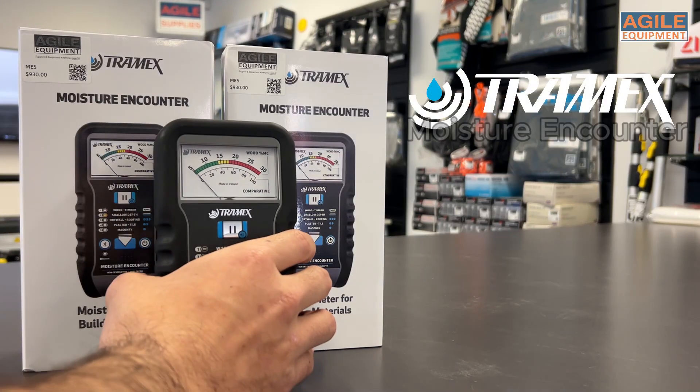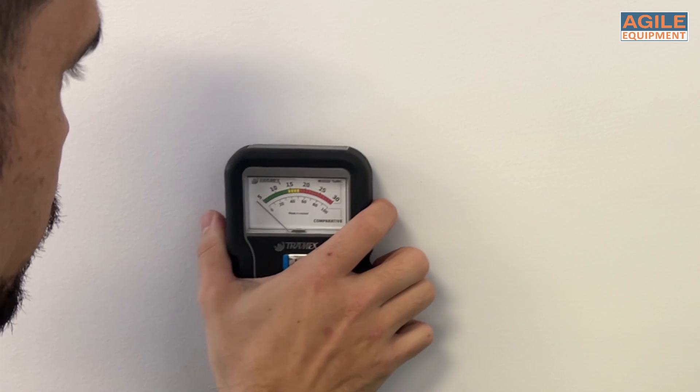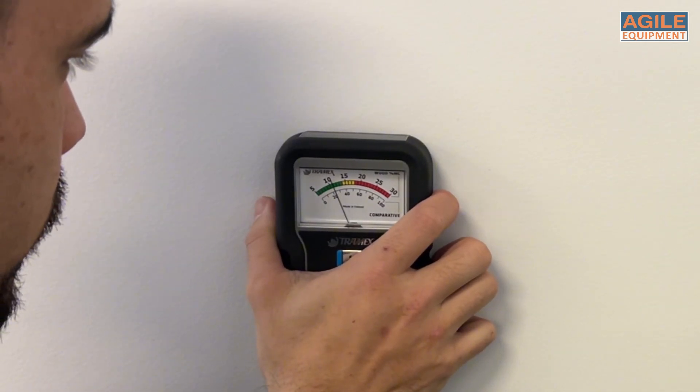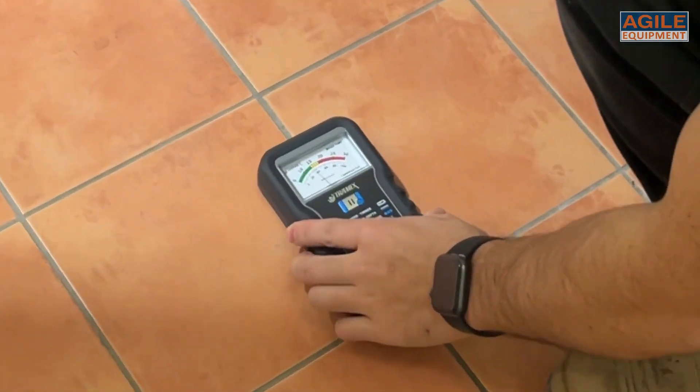Hey, could it get any easier? This is the Tramex Moisturing Counter, the ME5. This non-invasive moisture meter is a straightforward, no-fuss meter that gives instantaneous readings through an analogue display measuring moisture in wood, drywall and other building materials.